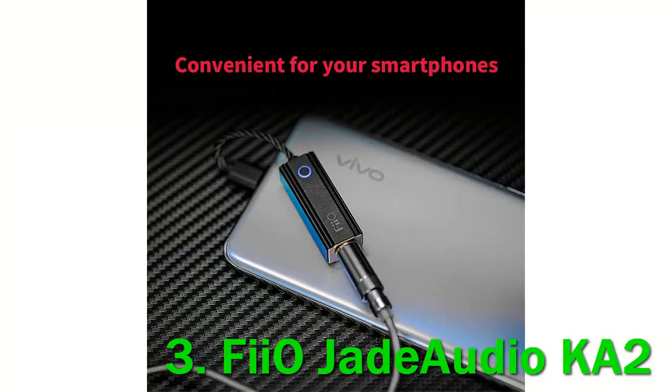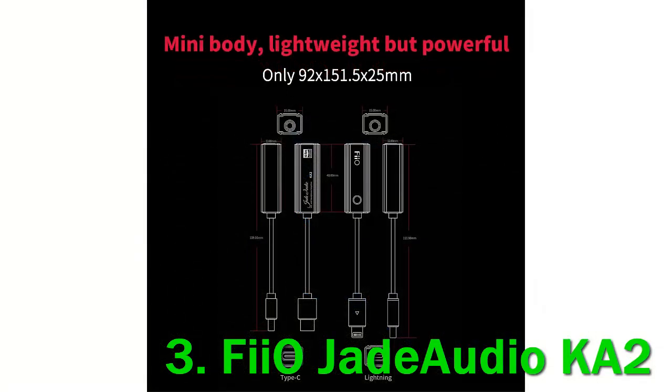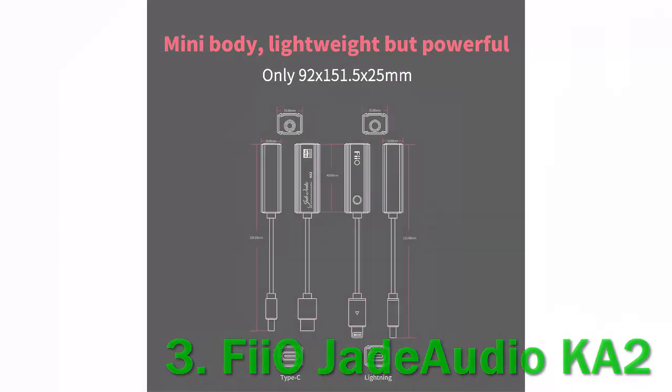To fill the gap between the KA1 and KA3, here comes the FIO KA2, a new USB DAC dongle embedding two Cirrus Logic chips and a sole 4.4mm Pentacon output. Visually, the FIO KA2 is the mirror copy of the KA1 — the epitome of a portable DAC. End-to-end it is just 40mm long, 15mm wide, and 12mm thick — 4mm more than the KA1, but the exact same thickness as the KA3.